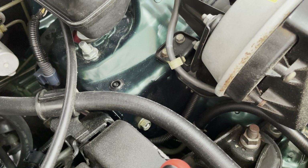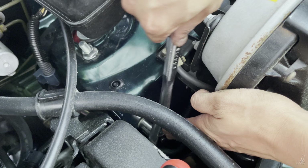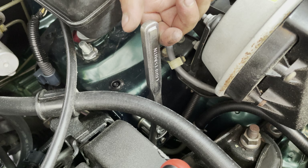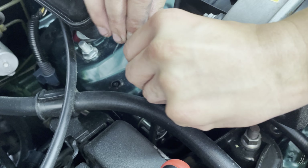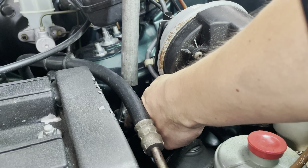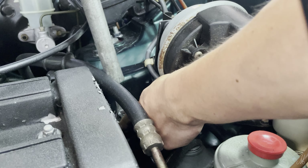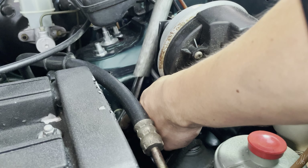Looks like it's a 14, so we're gonna try to pull it off. It's like barely any space to work here. Tip of the day: if you're small and you don't have enough strength, grab one of these tubes and that should give you enough leverage to loosen up whatever you need.